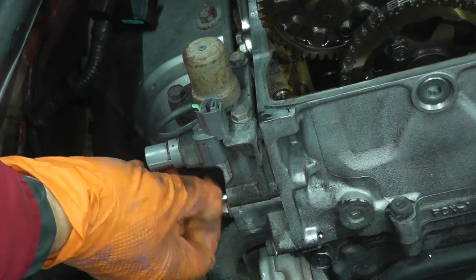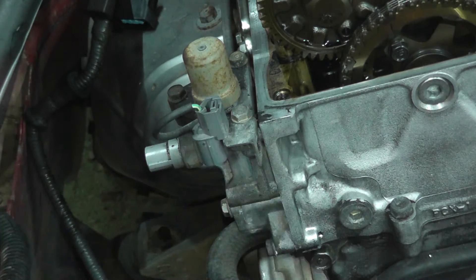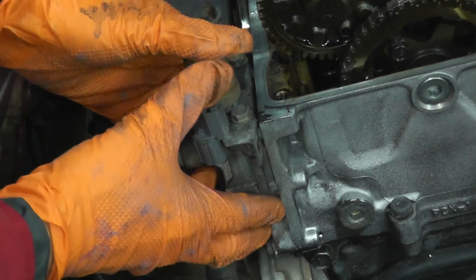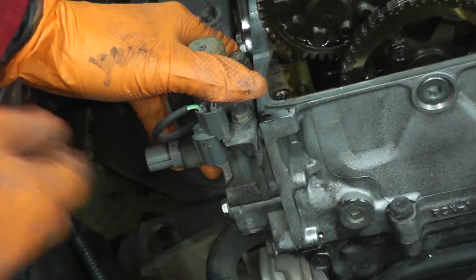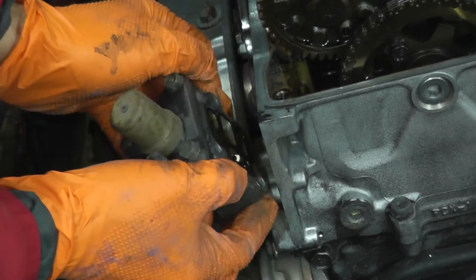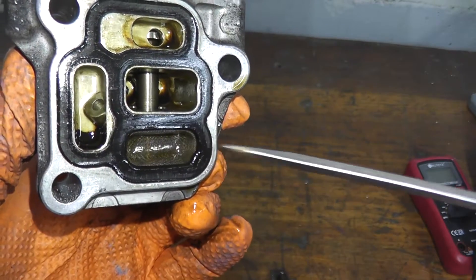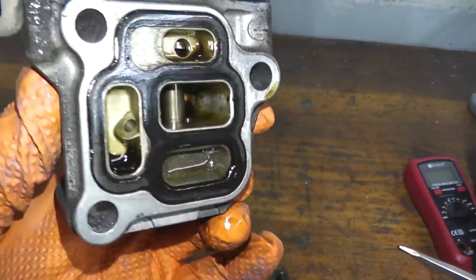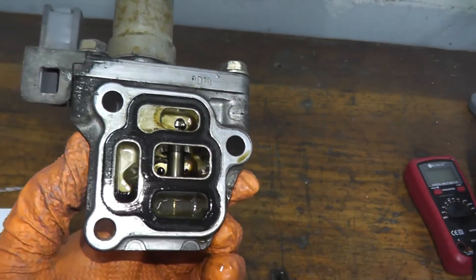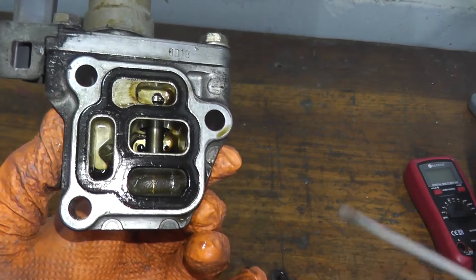One thing you also want to check is the engine oil. If you are low on engine oil, you can see this trouble code on your vehicle, so make sure you check the engine oil. As we pull this off, check the screening — make sure it's not clogged, not full of debris. This one is in good shape, and this vehicle has 177,000 miles, so that's nice to see.